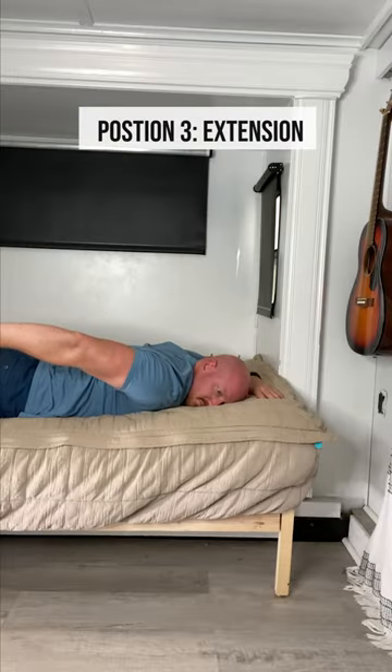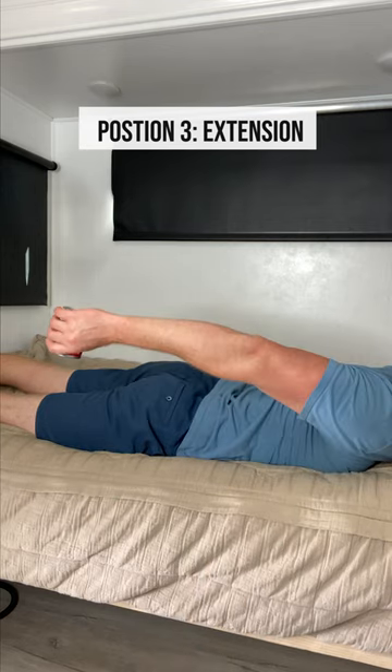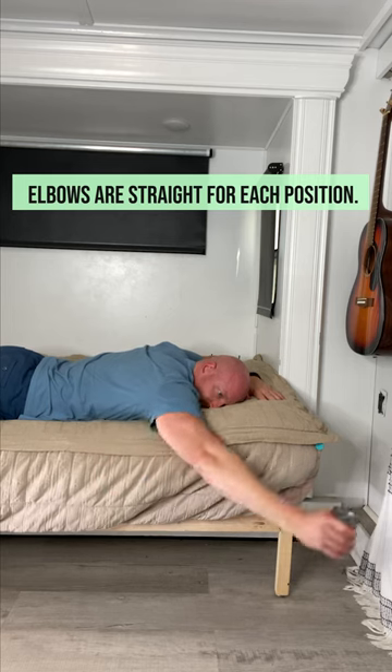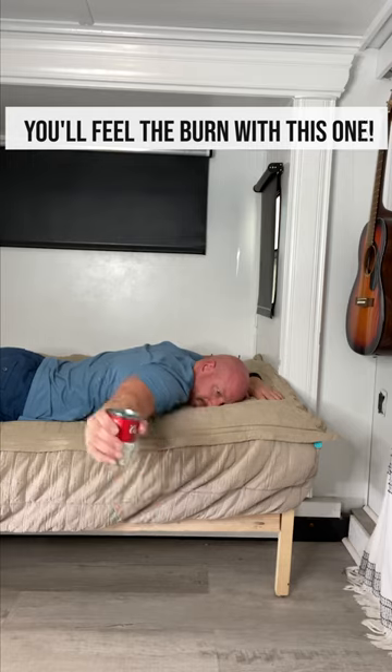The last position is extension. You're going to bring your arm back with your elbow straight and bring your arm up as high as you can. So this is three exercises or three positions in one to improve overall shoulder strength around your shoulder blade. You'll feel the burn absolutely with this one.